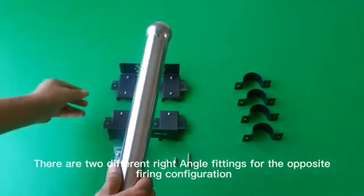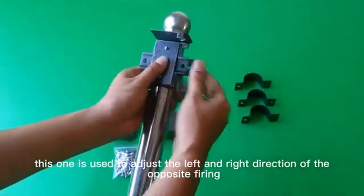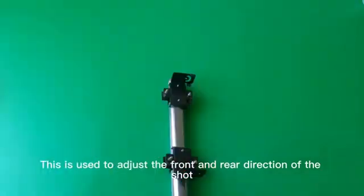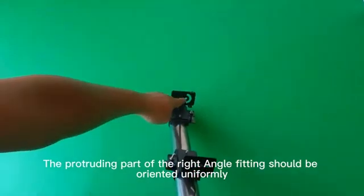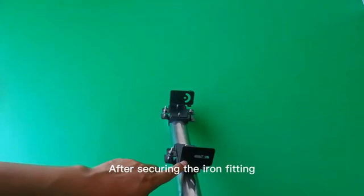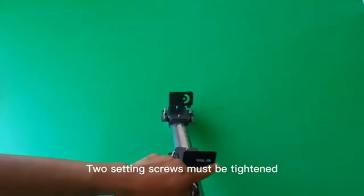There are two different right-angle fittings for the opposite firing configuration. One is used to adjust the left and right direction, and the other is used to adjust the front and rear direction of the shot. They must be used together. The protruding part of the right-angle fitting should be oriented uniformly. After securing the iron fitting, fix the counter-shot on the mounting bracket with medium screws. Two setting screws must be tightened.